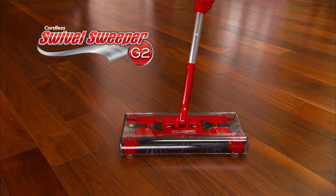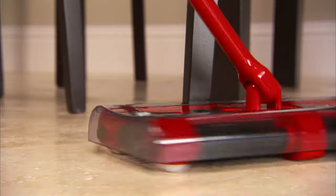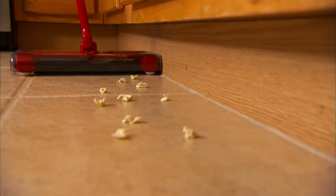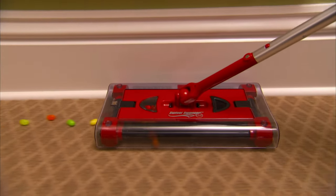Introducing the new Swivel Sweeper G2 from JML, the incredible cordless floor sweeper that makes cleaning a breeze. Swivel Sweeper G2 effortlessly cleans all kinds of messes at the push of a button.